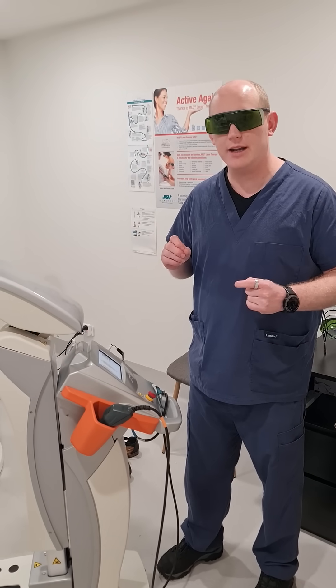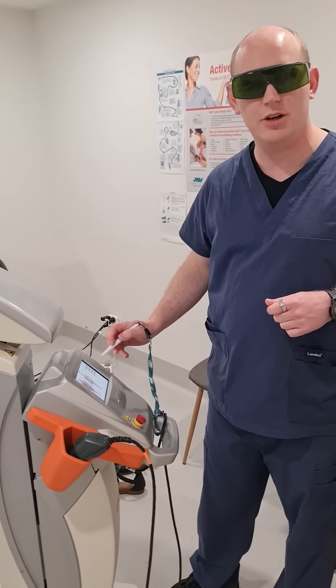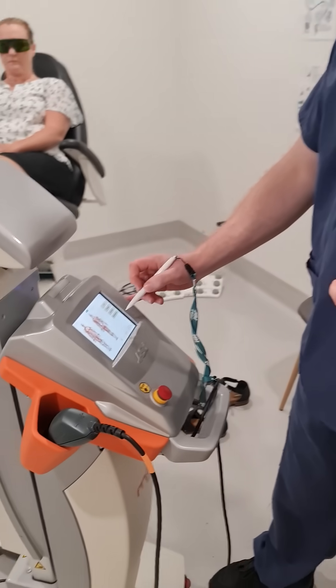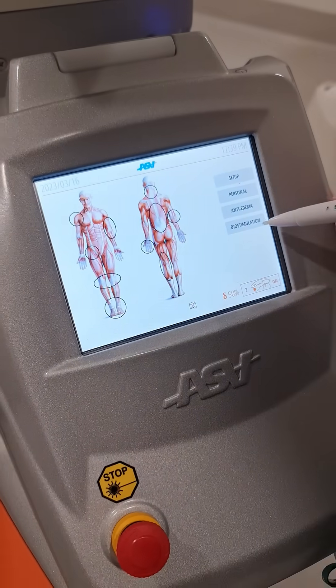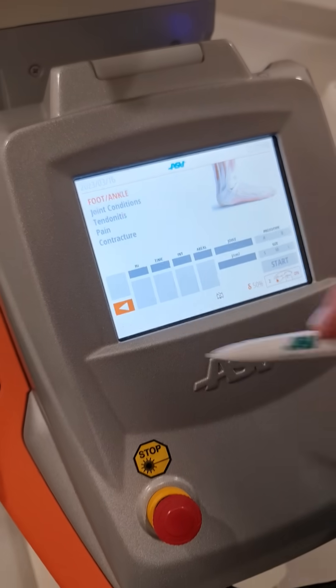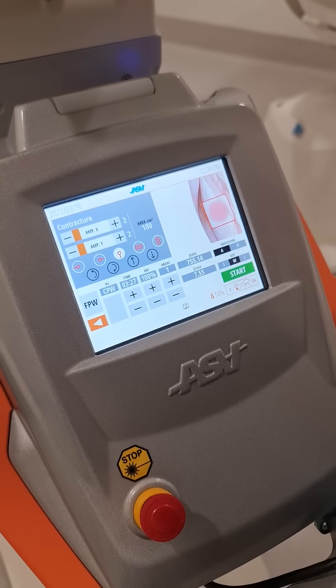Hey everyone, talking a little bit more about the MLS-M8. We've got a patient here, so let's have a look at the screen. We've got a few different settings for anti-edema, swelling, and biostimulation to increase healing. In this case, we're going into the foot because this patient has a little bit of contracture that we're wanting to get onto.